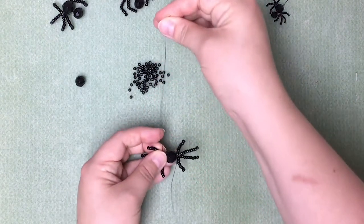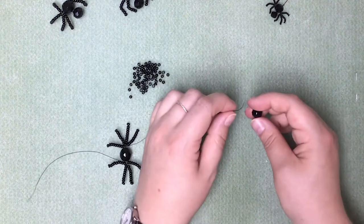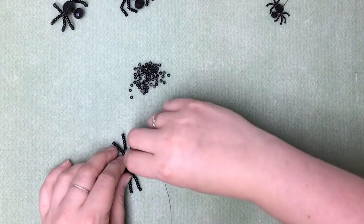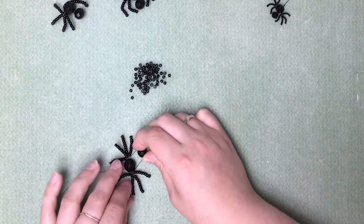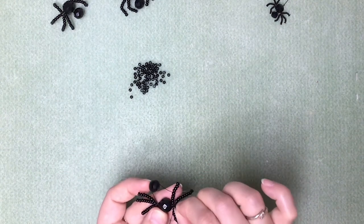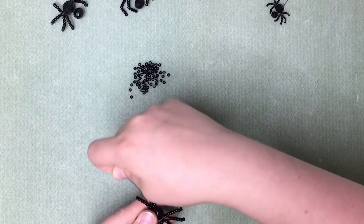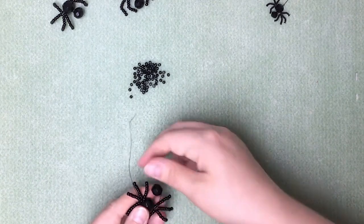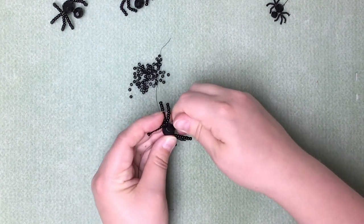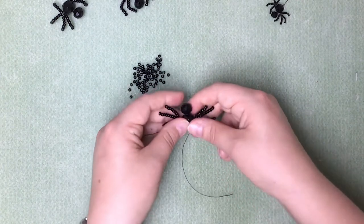Now we just need to pop his head on. Take your 10mm faceted bead and thread that on, like so. Leave a little gap and pass the wire back through the center of the body again, making sure not to get any of his legs caught up in the way. Then twist the wire to keep his head in place — that keeps the wire up nice and close. Because it's black wire, you can't really see it.